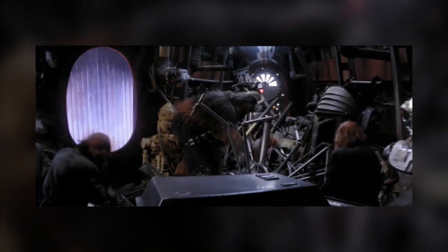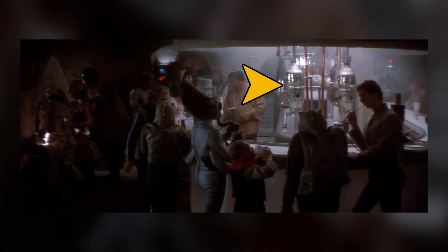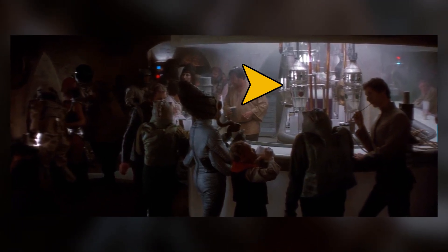He graciously offered Cloud City's Ugnaught population IG-88's remains. And here's a bonus behind-the-scenes fact: the same prop that was used for IG-88's head can be seen in Chowman's Cantina in A New Hope.